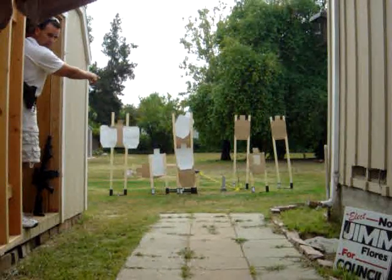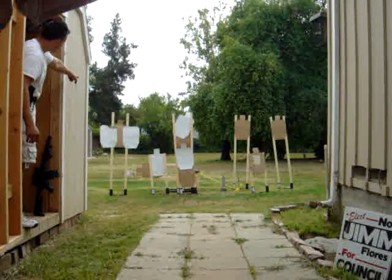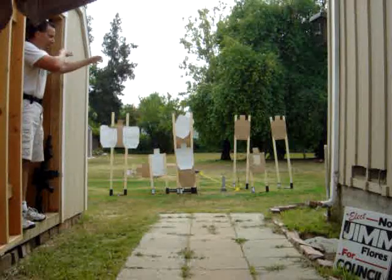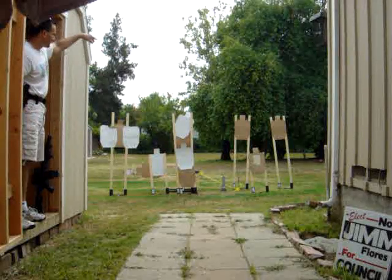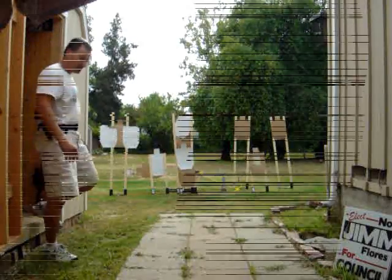What I'm going to do is pick off that little pepper popper and then swing it over to the left in between these two no-shoots. I'm going to shoot that, then hit the activation target, grab my rifle and shoot two, two, two, two on those rear targets that are about 30 yards away. Let's see how we do.